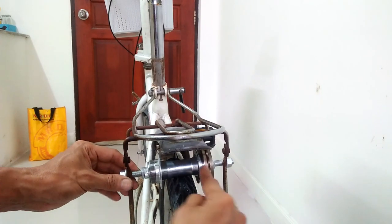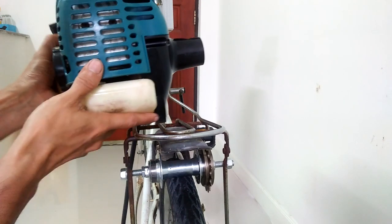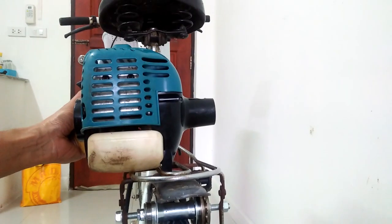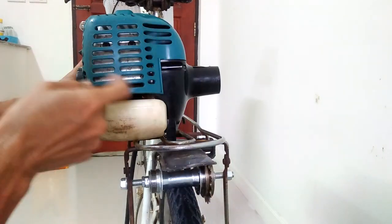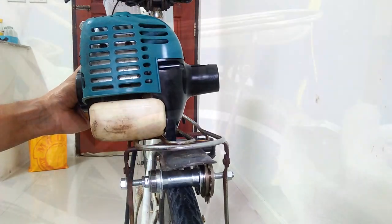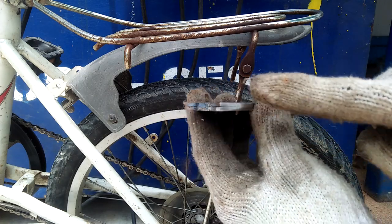I will use this hub as the spindle of my friction drive, then mount the engine on top of the rear rack like so. Mounting this on the existing rear rack of the bike makes this project a lot easier than fabricating new braces.